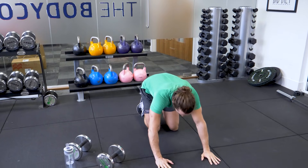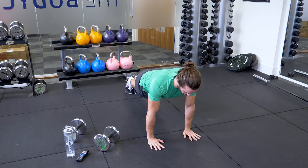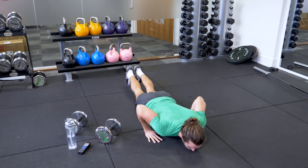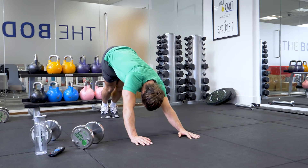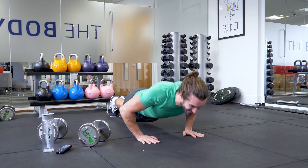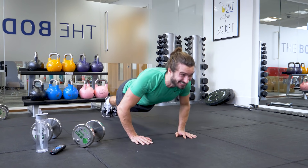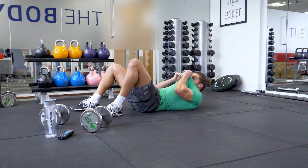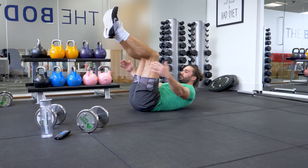Press-ups, 10 reps again. Come on. 1, 2, 3, 4, 5, 6, 7, 8, 9, 10.